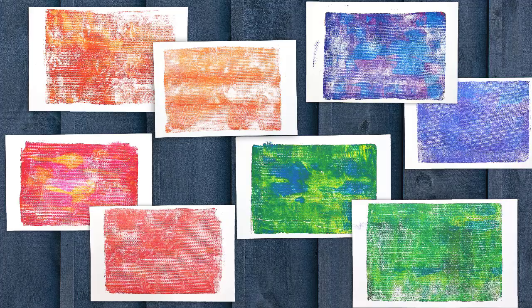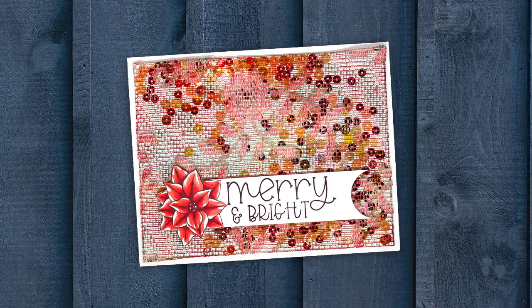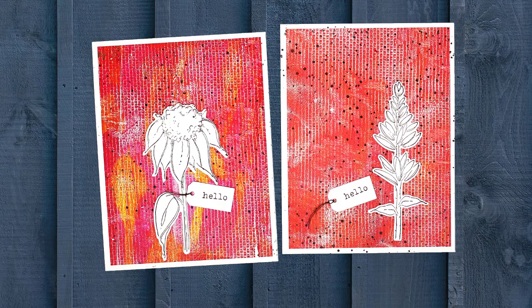Here are some of the prints and finished projects that I made with both the lace and the mixed versus not-mixed cards. I hope you enjoy these, and thanks so much for watching!